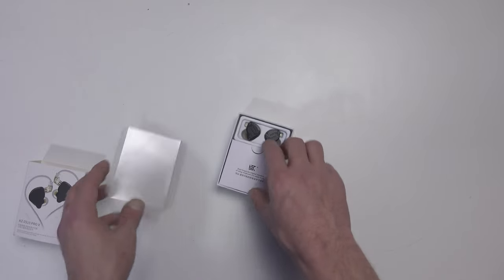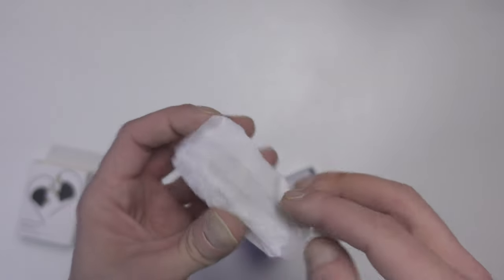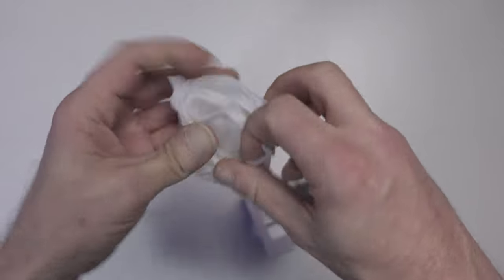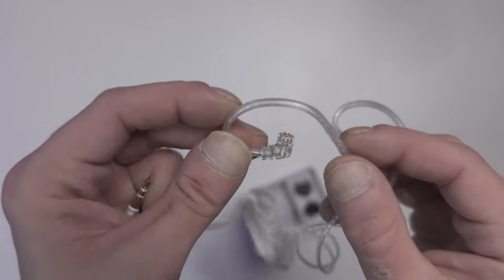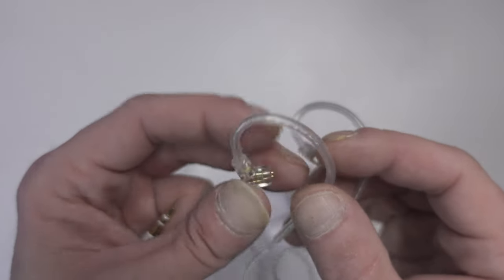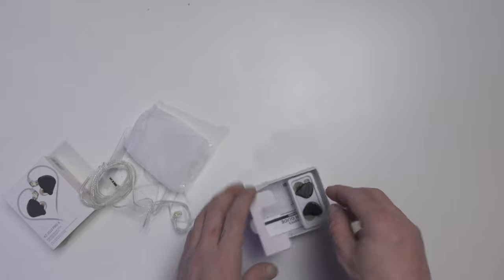We get the earbuds themselves and a cable. The cable can be quite fiddly — it twists and turns on itself. A lot of IEMs have memory wire but this one just has a bit of plastic around the wire, which is still practical and holds them in place. It connects via two pins and a standard 3.5mm jack.